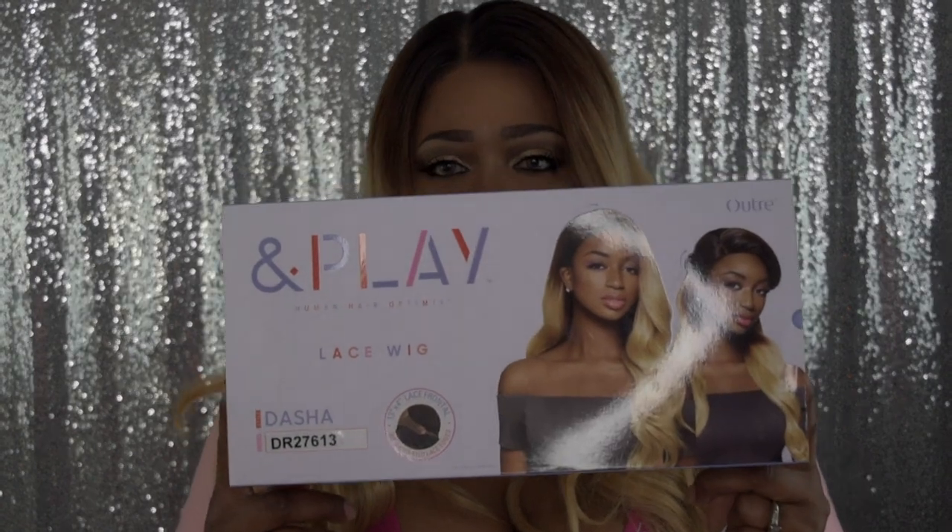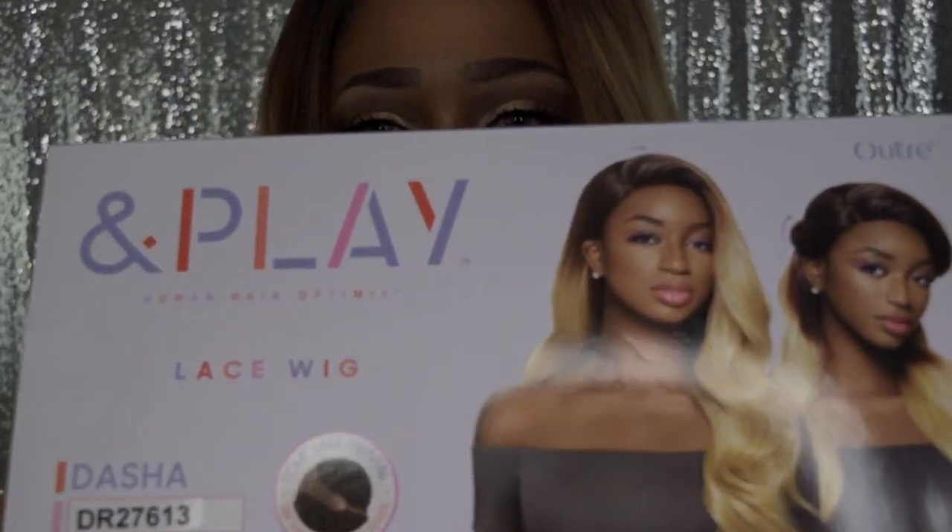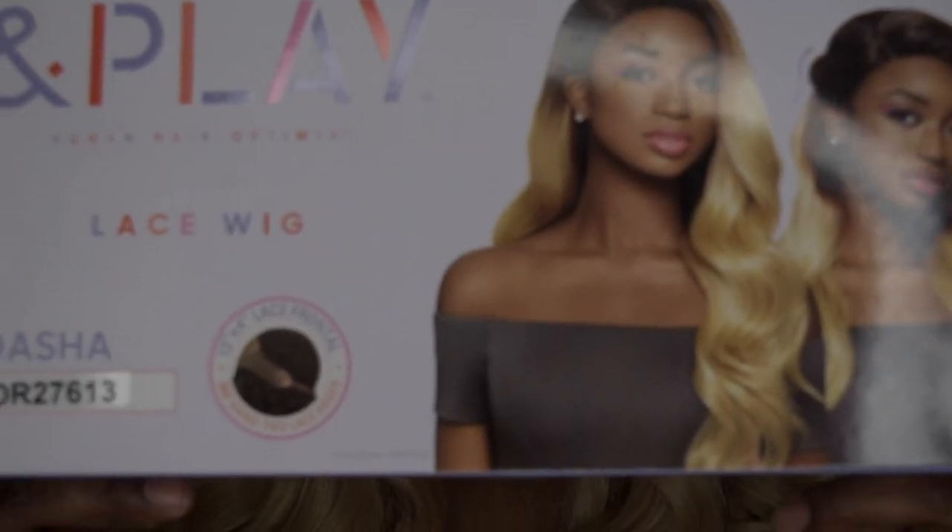This wig was sent to me by Sam's Beauty, so I want to say a huge thank you to them. I'm going to get straight into it — this is by Outre, and I'm actually going to show you the box because the box is dope. Outre came to play, literally. Look at this box.